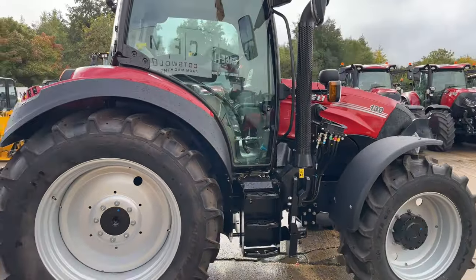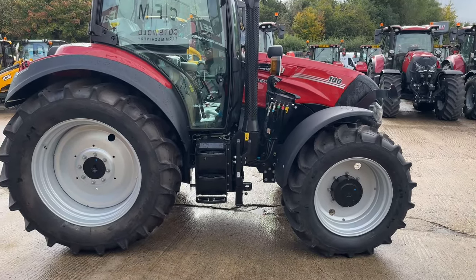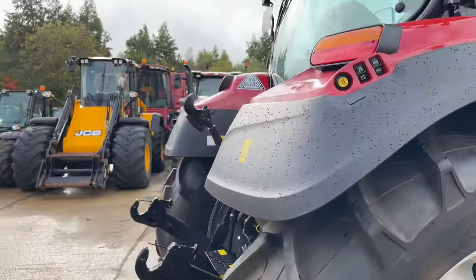Pulling back, you should get to see the whole machine. You can see this machine on our website if it's still available — the link is generally down in the description.